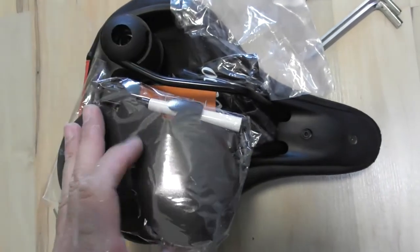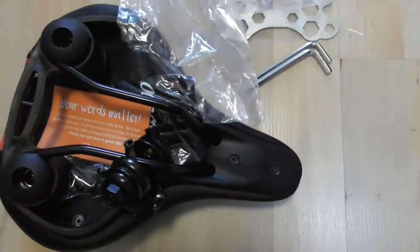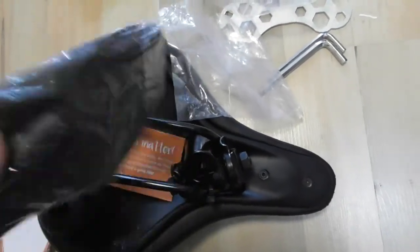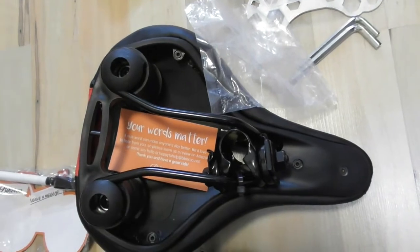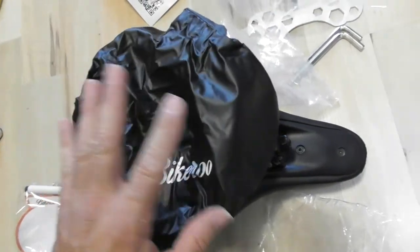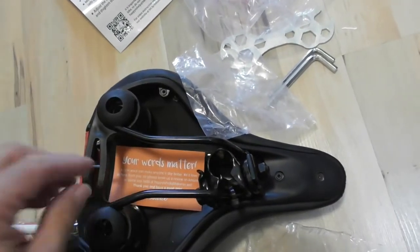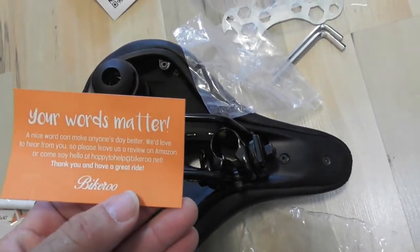Inside the box we have a little 'leave a message' card — that's pretty cool. There's what looks like a magnetic thing with a marker — very awesome Bikeroo advertising. You can definitely tell this company is owned by females, and I think that's pretty awesome. It also comes with what looks like a little Bikeroo plastic cover, maybe for protection, storage, dust, or rain. And there's a 'Your Words Matter' message card in there.